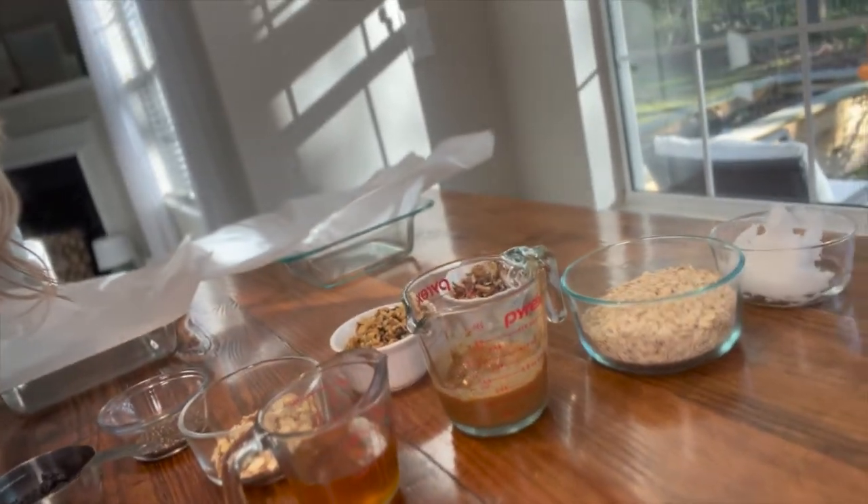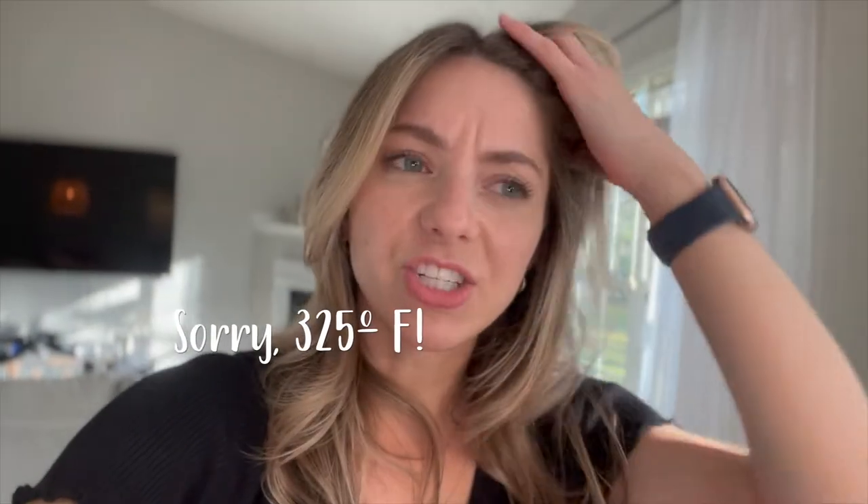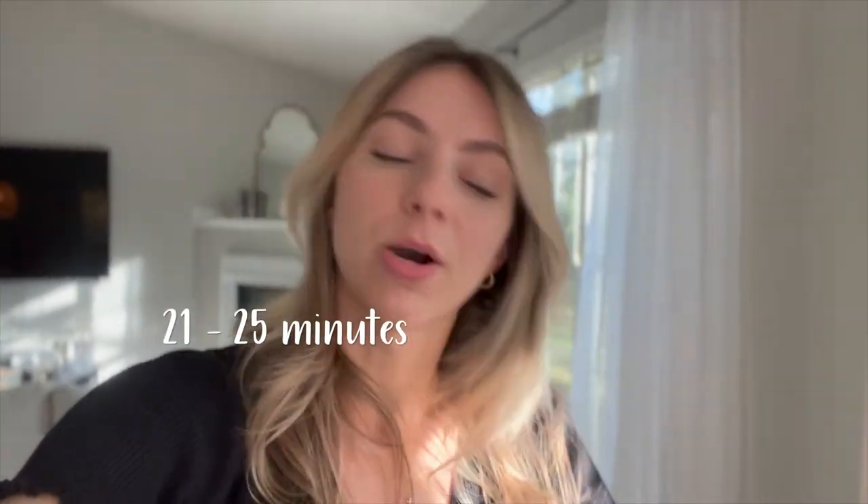We have all of our ingredients ready and measured out. I wanted to pull you a little closer — vlog style here. As you can see, we have two pans here, depending on what kinds of granola bars you want to make. These will go in the oven at 375 — I'll double-check the time and put that in the video. Now I'm just going to start mixing them.